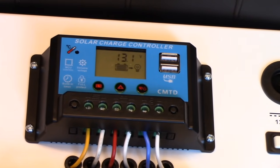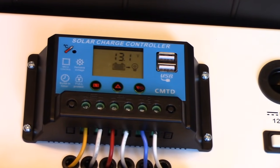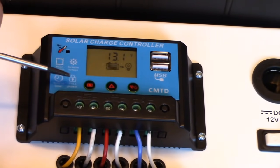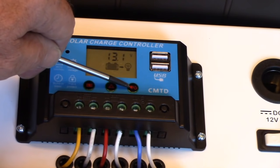Programming the charge controller. This is a programmable charge controller and we want to set the values so that it properly charges the battery and protects the battery from being too deeply discharged. You'll see on this charge controller there are three buttons. This is the selector button. This is the increase value button. This is the decrease value button.